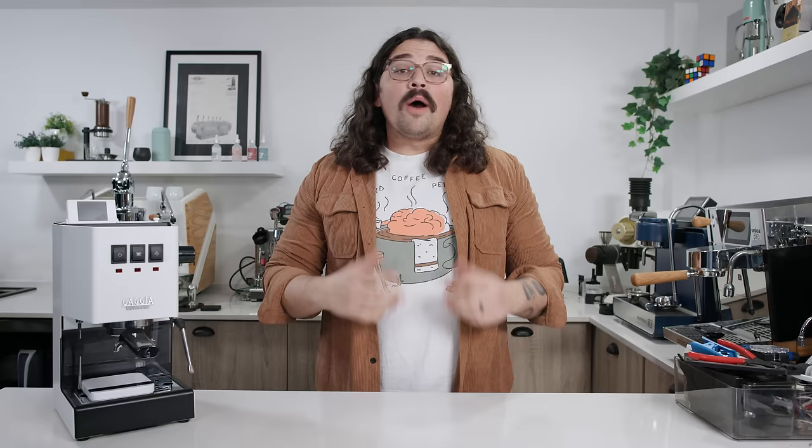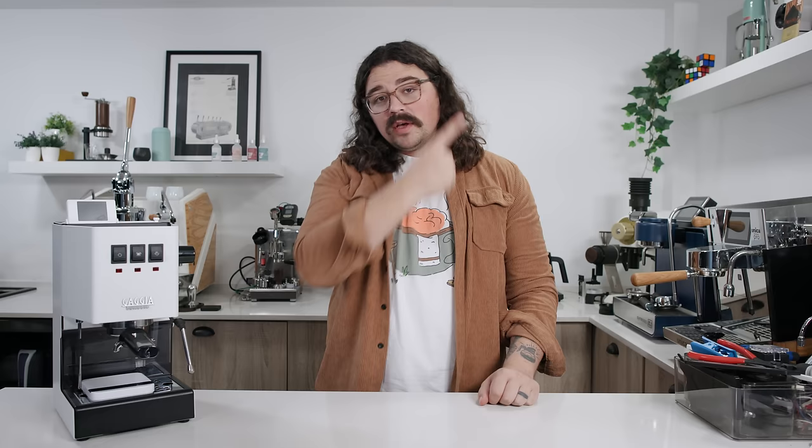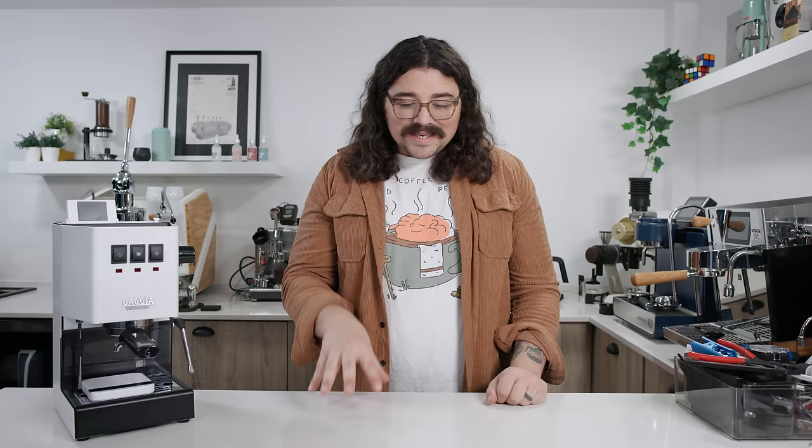Over the years, one of the most modded machines on the market is the Gaggia Classic or the Gaggia Classic Pro. People have been changing out the steam wands, adding dimmers, and adding PID controllers — I actually have a video of that right here. It was one of my biggest videos when I started YouTube: installing a PID controller and dimmer switch and changing out the OPV spring to create a flow profiling machine at a fraction of the cost.